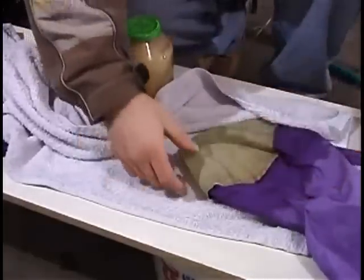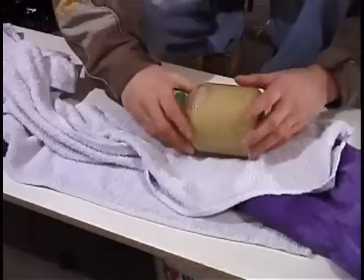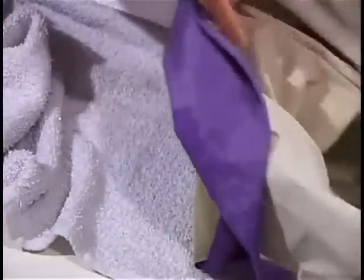If it is to be consumed immediately, it need only be dried enough so that it will burn properly. If it is to be stored, then it may need to be stored in the freezer or else dried further by gently warming it in an oven.